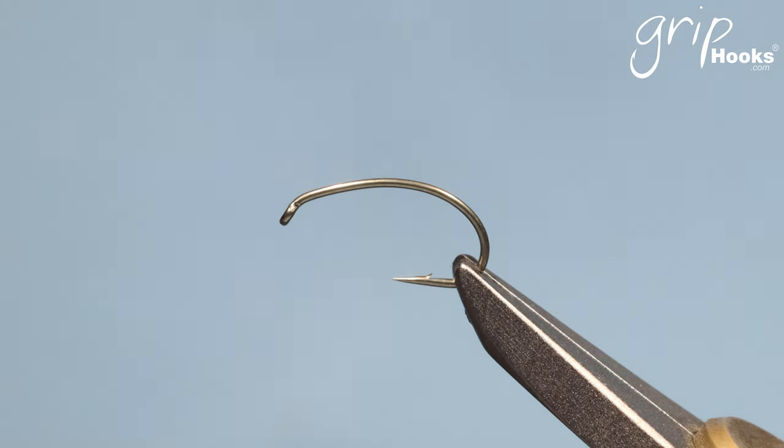I'm going to do a series of videos to show different types of midges and different techniques to tie them. The first one is just going to be a general video on how to tie a midge with a kind of epoxy body.